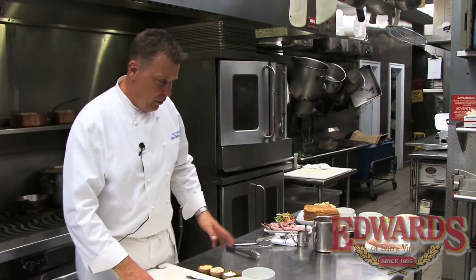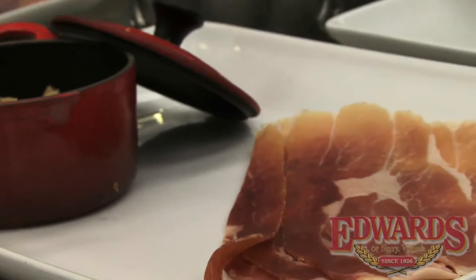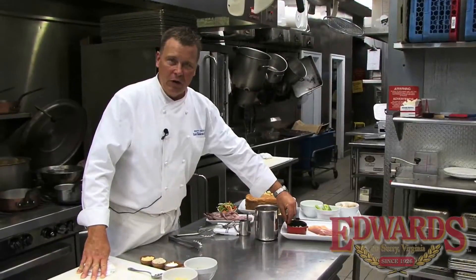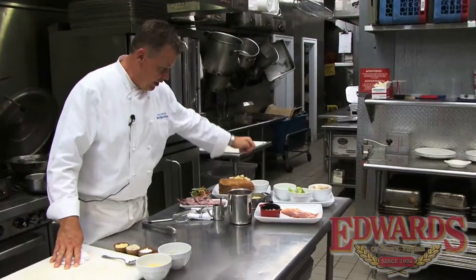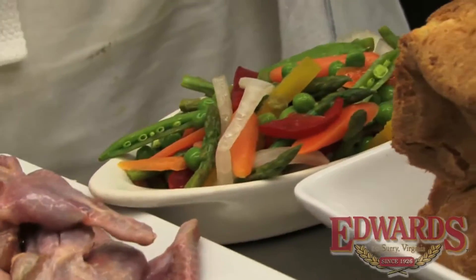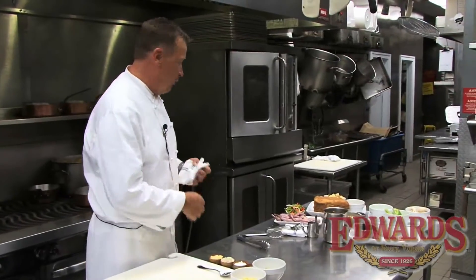We have all of our raw ingredients here: we have the Suriano ham from Edward's, the ground Edward's ham as well, some mushrooms, celery, fresh corn, bread, some vegetables, and then our quail and chicken stock.